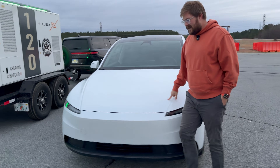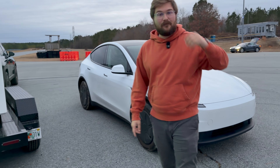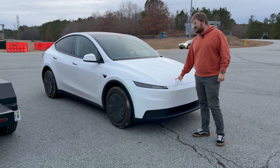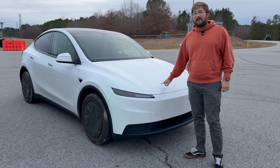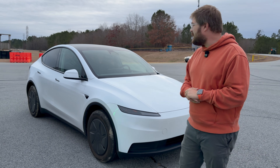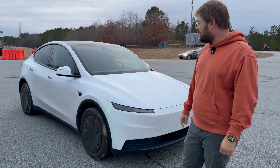This is the US version of the Model Y Standard. The European Model Y Standard gets an LFP battery pack with, I think, the CATL 6M cell. This one is using NMC or potentially NCA — I don't actually know offhand — but a Panasonic high-nickel chemistry. I've already done a charge test of this car and some other things, so stay tuned to learn more about the Model Y Standard.